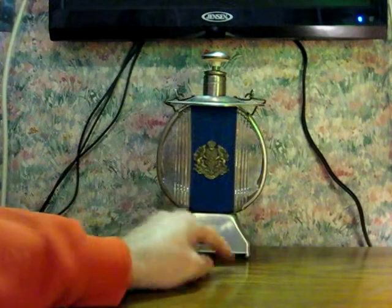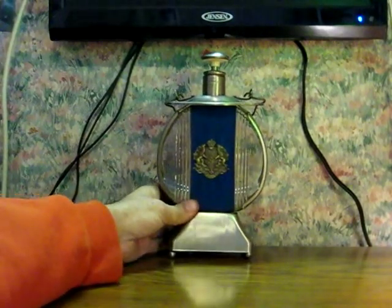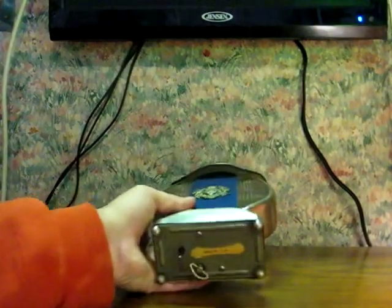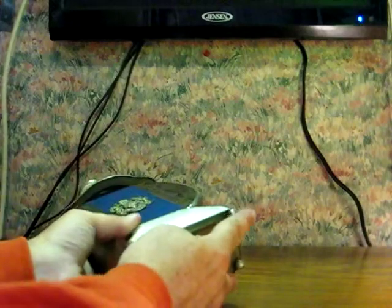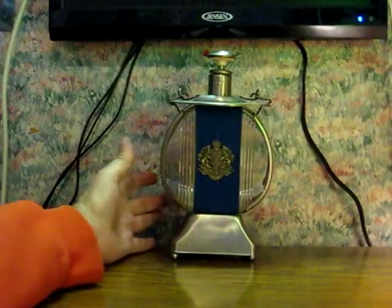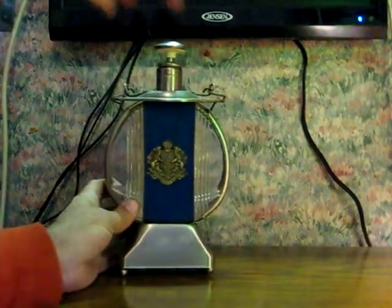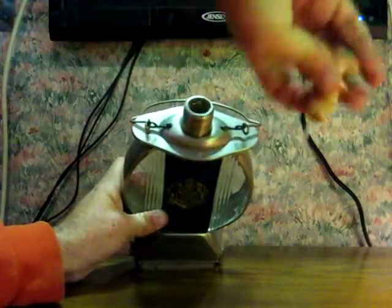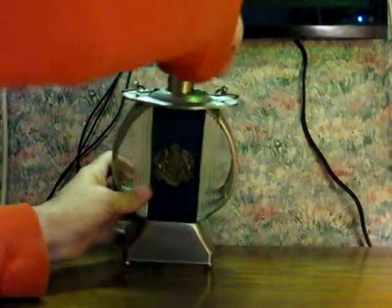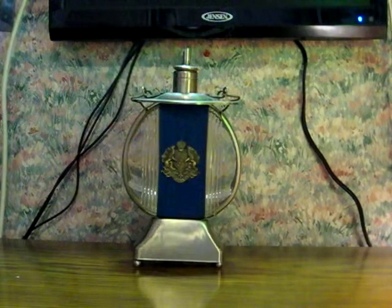It looks like one of the front corners might have gotten pushed in a bit. That corner is sitting, shall we say, lower than the rest. That still works. Also, I've got cork. And then additionally, a neat little spout.